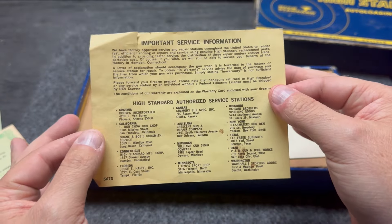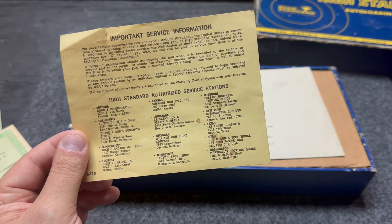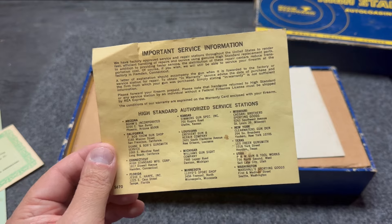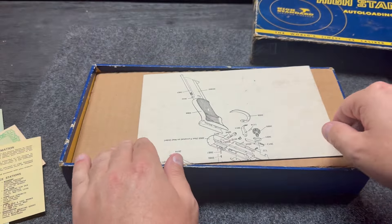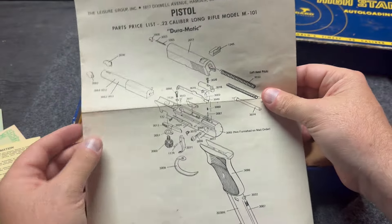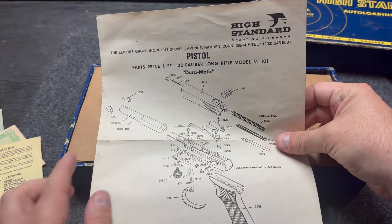There's important service information that tells you all these details. High Standard opened in 1926 and they closed their doors around 2018, but you can still find several of these models floating around. So we have our service information, and we've got the booklet that breaks down the gun. This is, in fact, the Duramatic model.